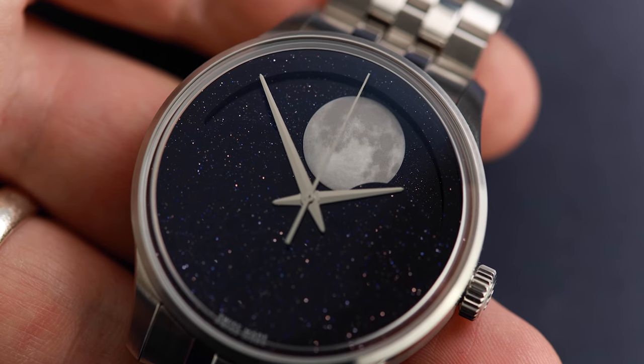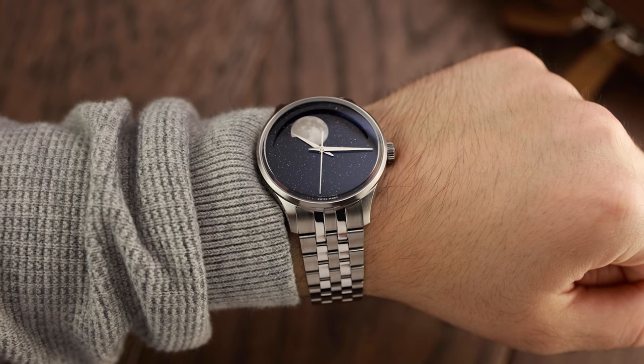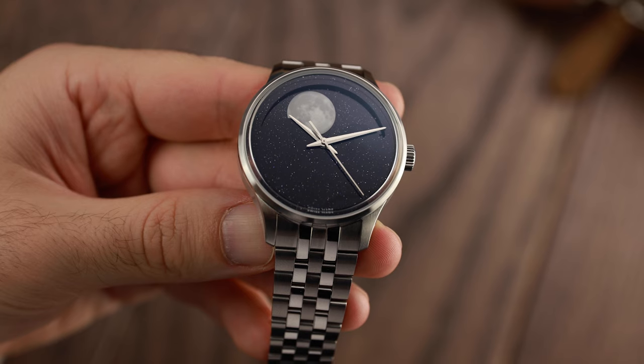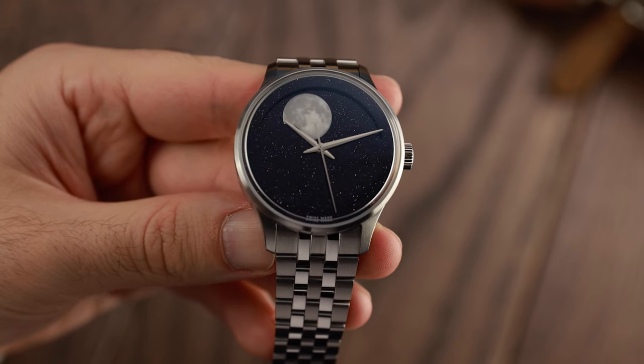On the other hand, if they changed the dial — losing the sparkly Aventurine and replacing it with a more classically masculine glossy black or deep navy — we would be looking at a handsome and still unique men's Moonphase watch. But what do you guys think? Is this a watch you'd wear yourself, or does the dial or case make you shy away? Let us know in the comments below. If you want to see our chat with Mike France about the 12 in 36mm, click the video on screen to find out why they made that watch.